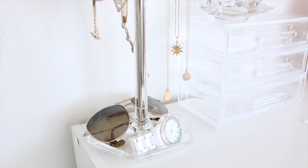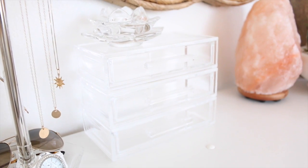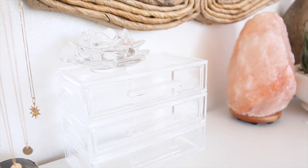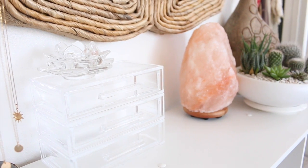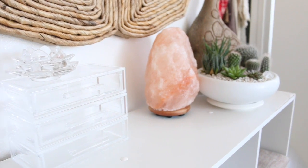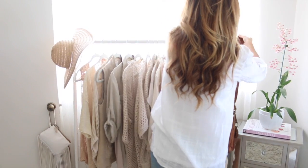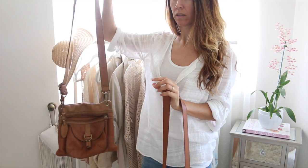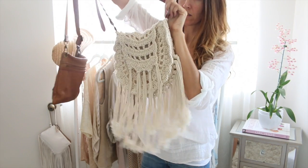Right next to that I have this acrylic drawer set — right now it's empty, but I plan to keep all my favorite crystals in there. I have a little lotus-like crystal glass piece up top where I'm going to have air plants growing out of it, but that's for a later project. There are also a couple of crossbody bags I'm going to remove from my clothing rack — I usually wear those during summertime, so I'm just going to go ahead and pack those away.